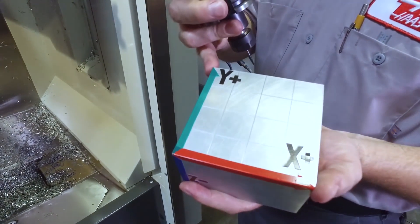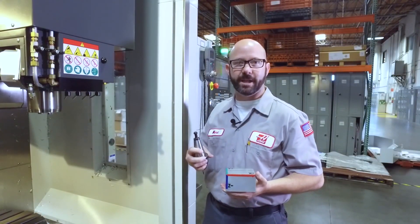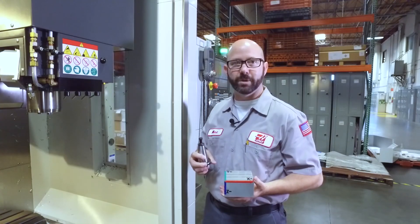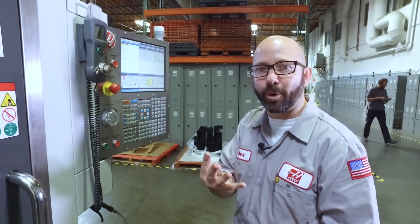Now we're going to edit this simple program and show you how to use TCPC to make simultaneous fourth and fifth axis moves. The part of the program that shows the X, Y moves is only four lines long.